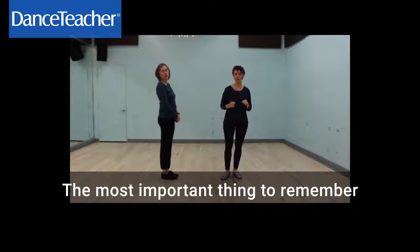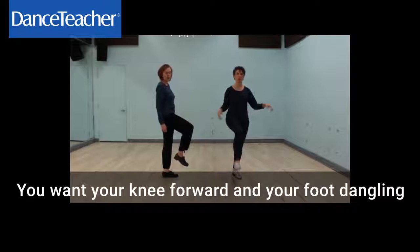Today we're going to teach you how to do really strong shuffles. It's very important to have clean shuffle technique for rhythm tap.